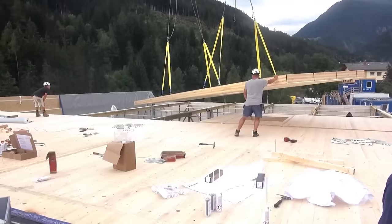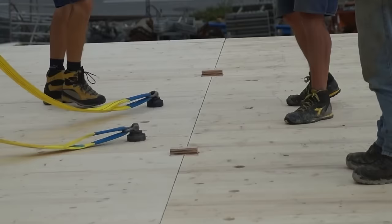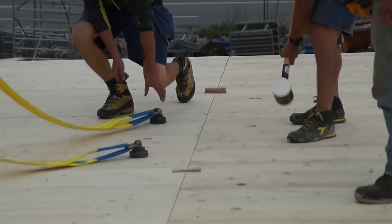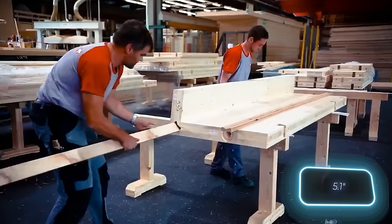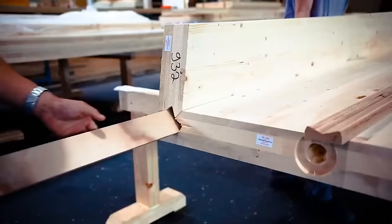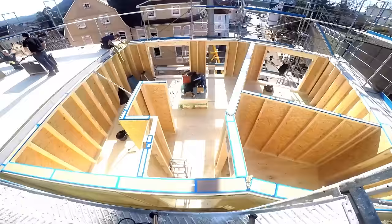Boasting a spacious 3,000 square meter floor area, the classic CR100 version comes in different lengths up to 130mm and is ideal for various applications, including glue lam.